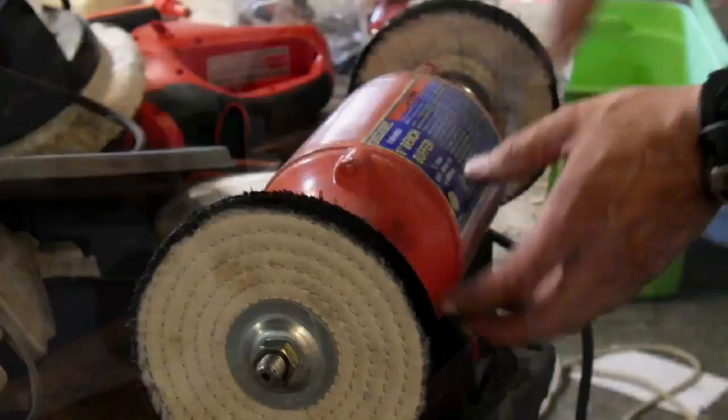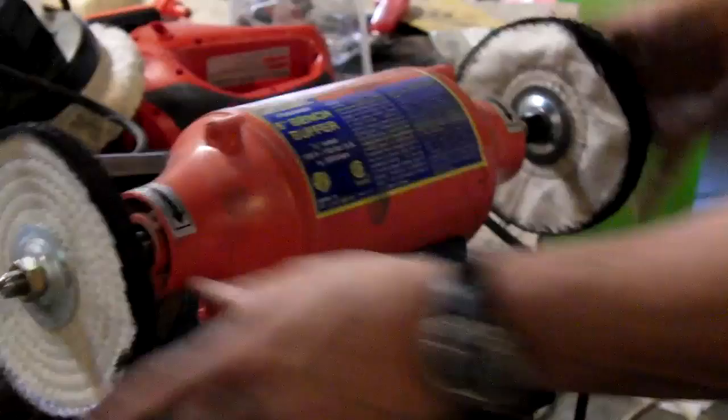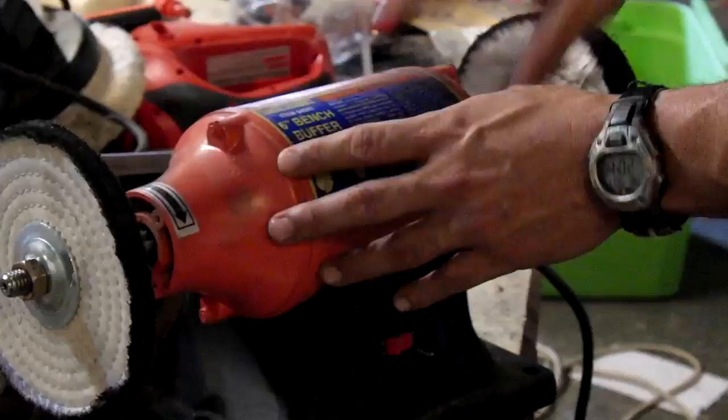In order to do this, what you're going to need to do is use a bench buffer. This is a buffer that I got from Harbor Freight. You can actually get these at Lowe's, Home Depot — Sears even carries them. They work really well. They have a really high RPM, and what you do is use buffing compounds.